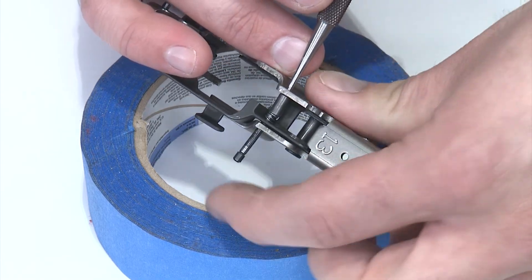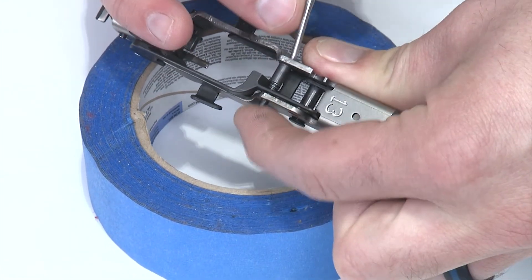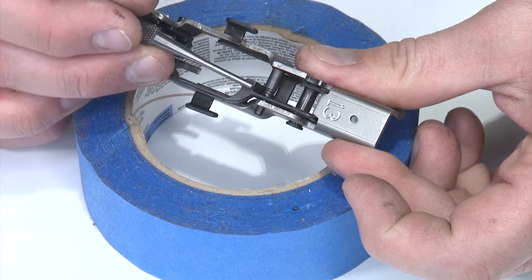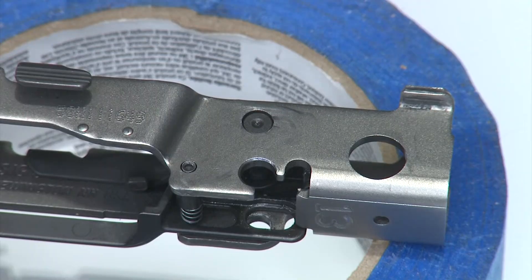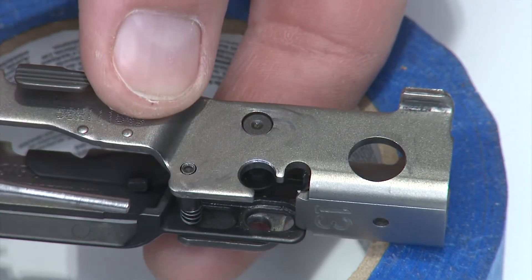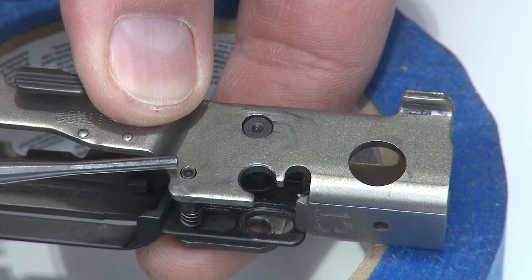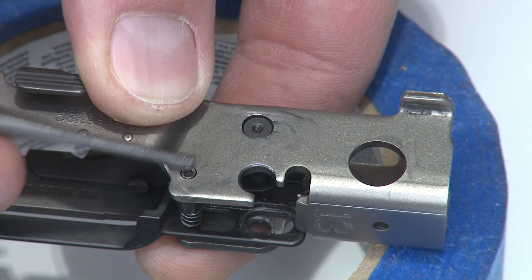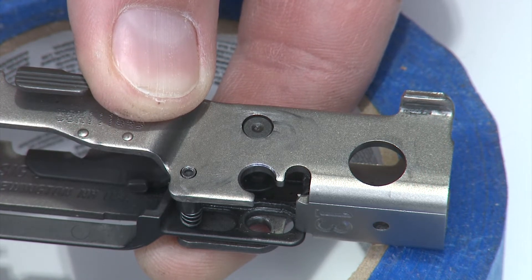I'll put mine through here to at least capture the over travel stop, then come in and push the pin across. Make sure it catches in the over travel stop as I push it — there it goes, all the way through. The idea is to make sure the pin goes all the way through the spring and the over travel stop and comes out the other side of the frame. A quick cautionary note: if the over travel stop holds up and the pin protrudes out of the frame a little bit, that's because the staking on the end of the pin popped up when it was removed. You might need to take a small file and trim the end of that off so it doesn't bind on the trigger bar once installed.